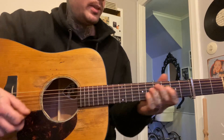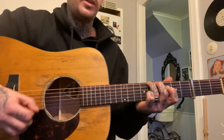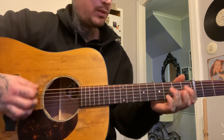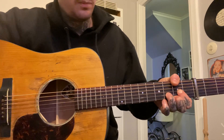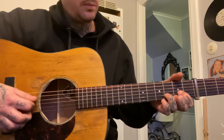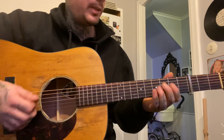Then he — I don't know exactly how he does it, but something like this. So I'm kind of cross-picking, I believe. Yeah, he does a chord there as well, but this is how I do it. Okay, one more time.